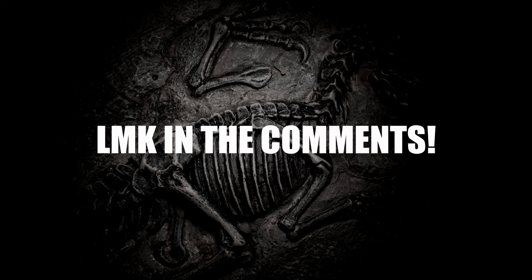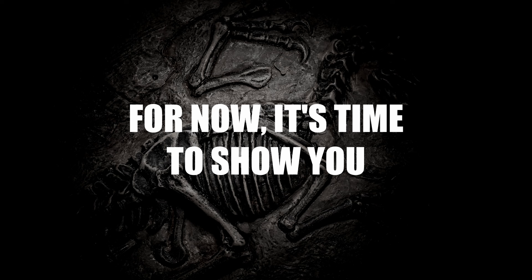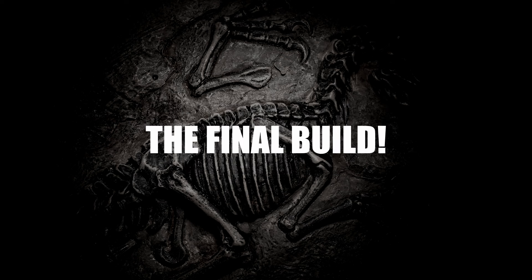Let me know in the comments. For now, it's time to show you the final build.